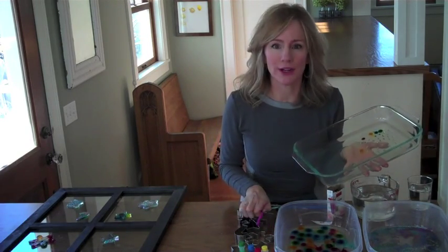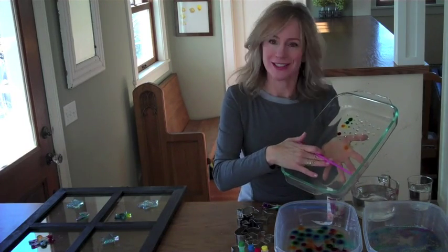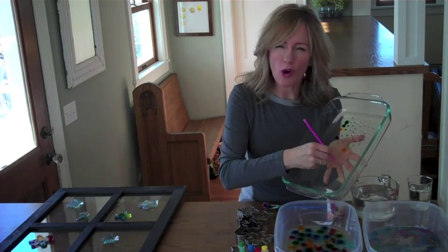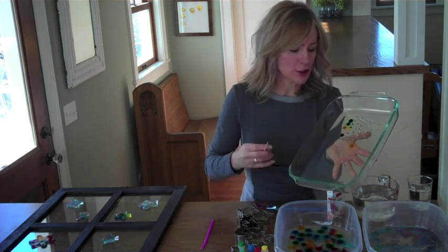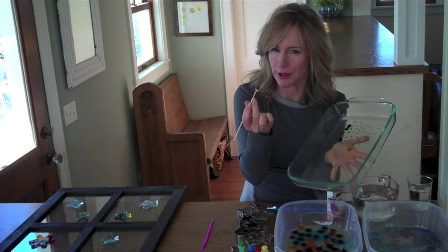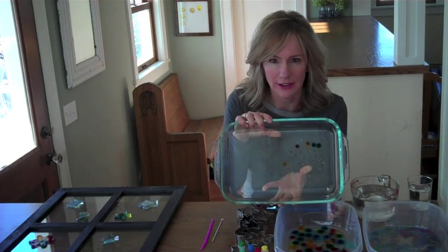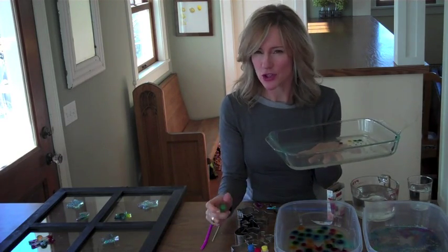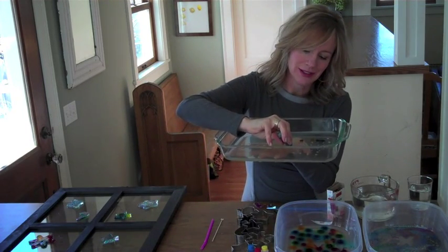What you'll do for this part of the project is take your gelatin — it's solid now, right? Feels like finger jello. Take a straw and poke a whole bunch of holes in the gelatin. If you have trouble getting the little plugs out, we want little holes to put food coloring in, so you can use a toothpick or a skewer to make a whole bunch of little holes in the gelatin, like my daughter has done here. Then take your food coloring and drip a different color into each hole.